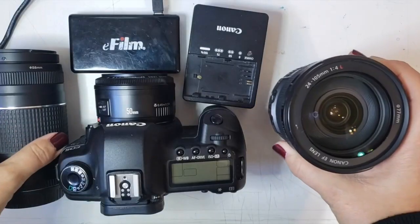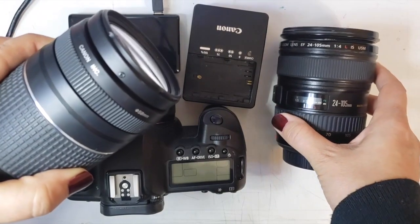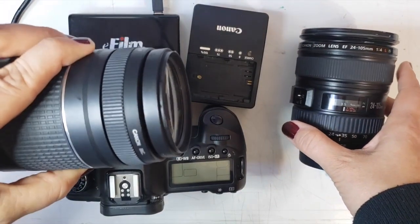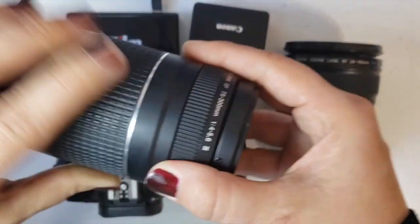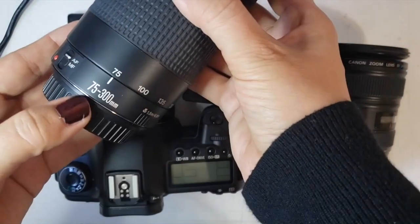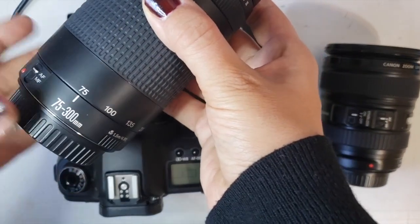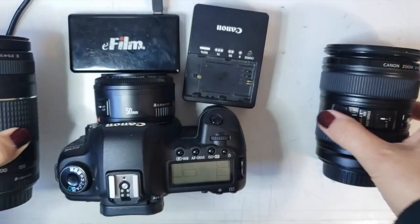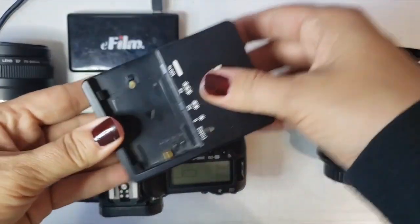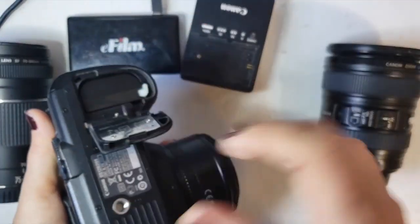This lens is a 24 to 105 millimeter — it's a zoom lens; that's what those numbers mean. It zooms in and out. This one is also a zoom lens but it has a longer focal length; it's 75 to 300 millimeters, so it can zoom in very far. It's very telephoto — like looking through binoculars at something far away.